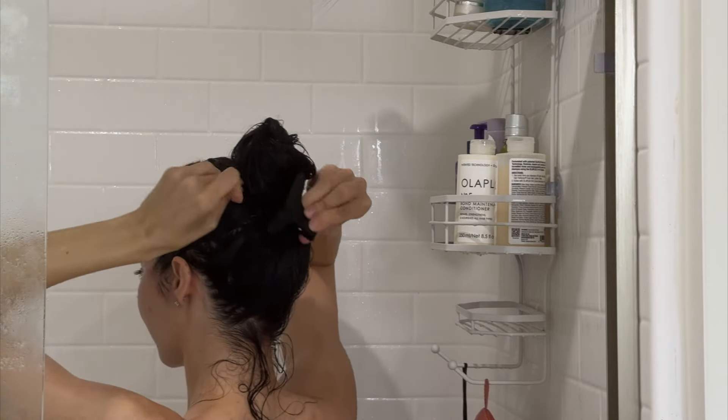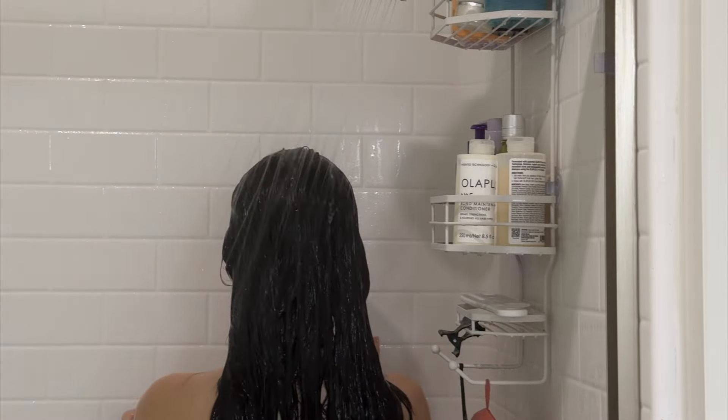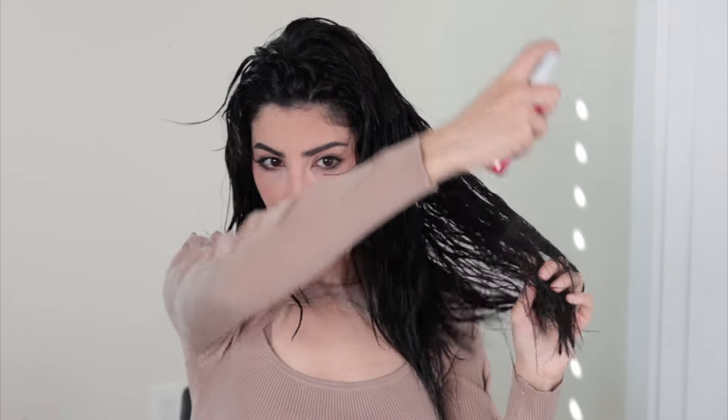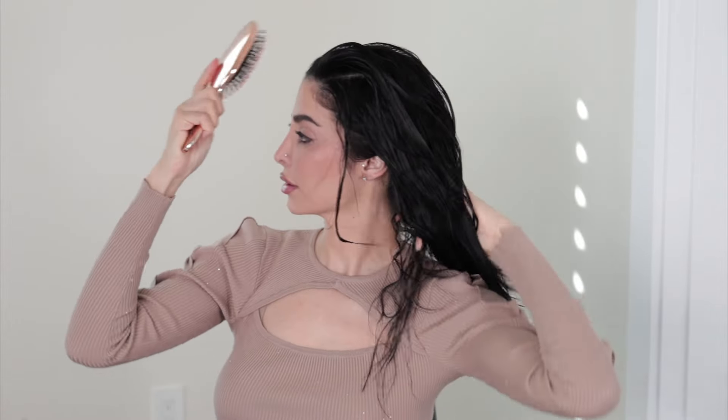I dislike it when brands change their formula over time and cheapen their ingredients. I've noticed Olaplex stays true to their ingredients, which is probably why my hair continues to get better, stronger, and healthier over time. Now it's time to add some heat, and I like to protect my hair with the CHI Iron Guard.